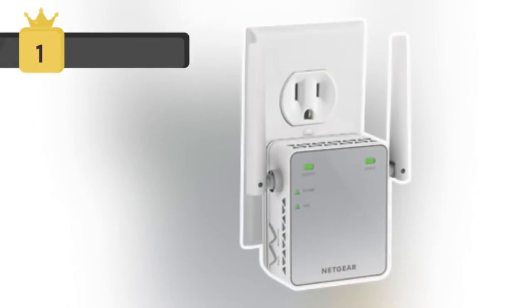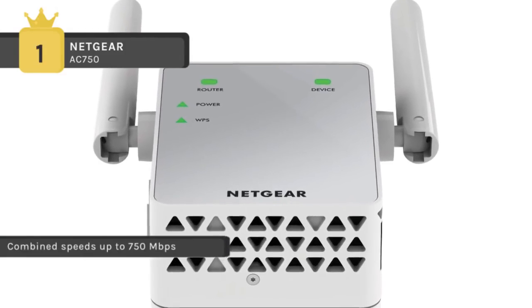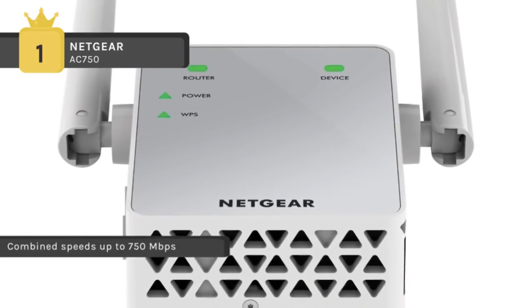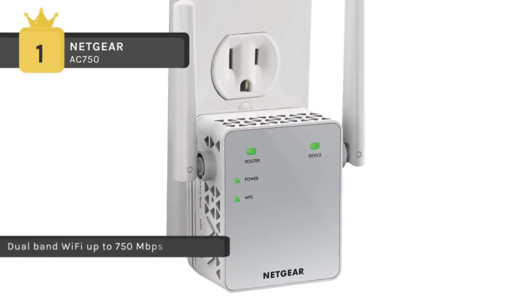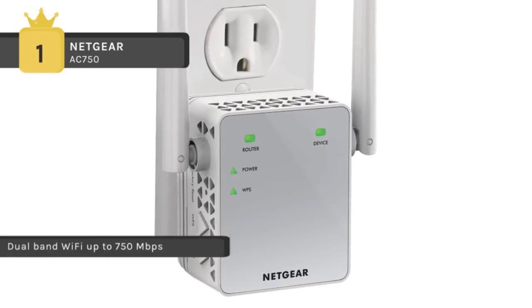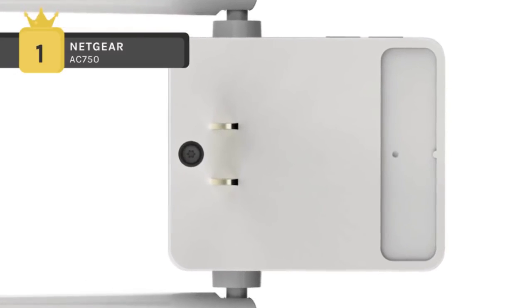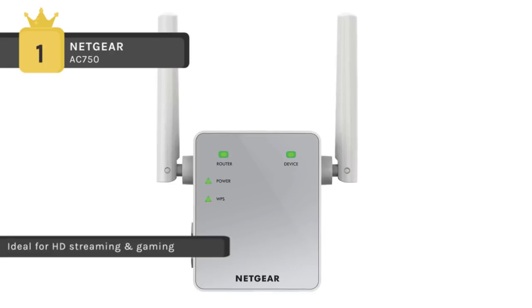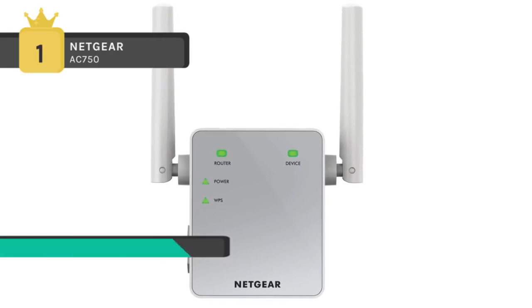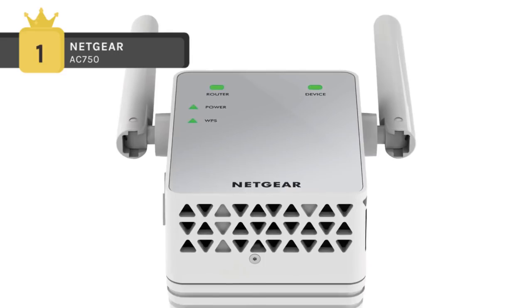The Netgear AC750 holds first place among the best Wi-Fi extenders. It is ideal for extending Wi-Fi to devices like the iPhone 6, Samsung Galaxy S5, and Samsung Galaxy Tab 3. It boosts your existing network range, delivering AC dual-band Wi-Fi up to 750 Mbps, and uses Fastlane technology which uses both Wi-Fi bands to establish one super high-speed connection. Ideal for HD streaming and gaming, it features external antennas for better performance and an access point mode that creates a Wi-Fi hotspot using a wired ethernet connection. It comes with a convenient wall plug design, with system requirements of Internet Explorer 8.0, Firefox 20, Safari 5.1, or Google Chrome 25.0 or higher, and a 2.4 or 5 GHz 802.11 A/B/G/N/AC wireless router or gateway.